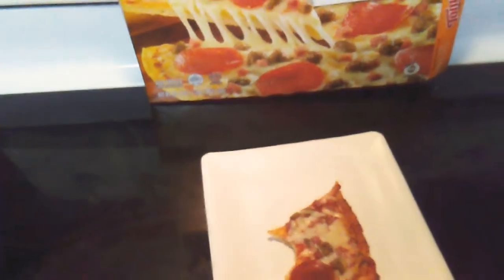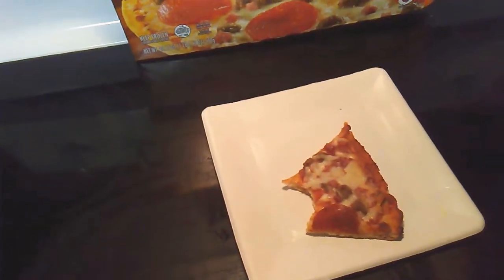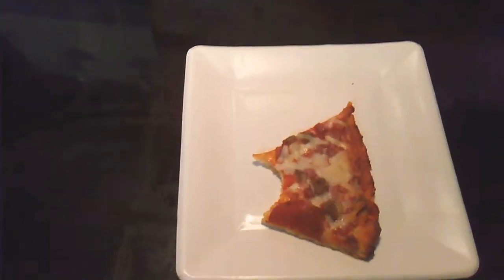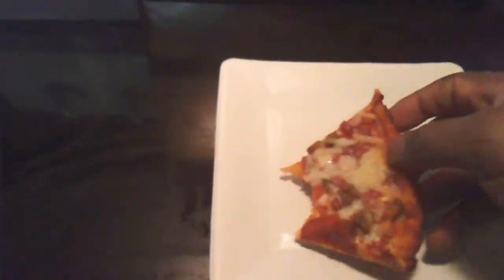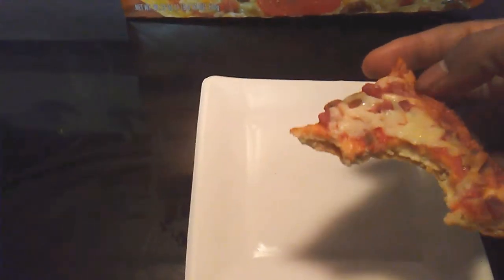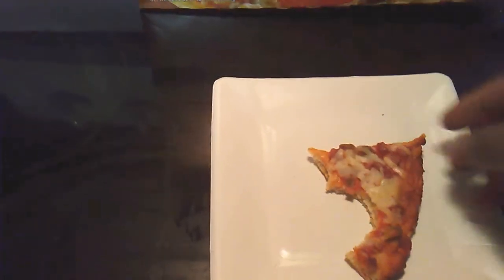I must say, this pizza ain't bad — it's not bad at all. How do I compare this to DiGiorno? Actually, it tastes pretty good. The crust isn't as thick as DiGiorno's, but the flavor is pretty good.